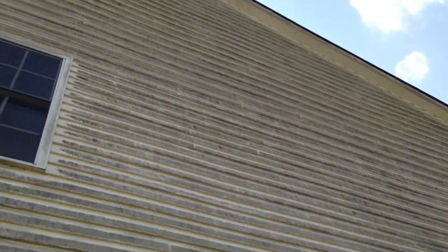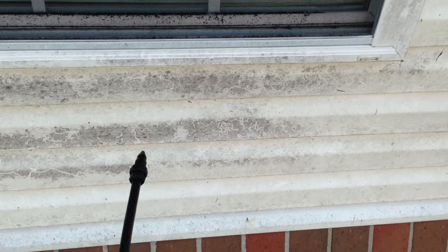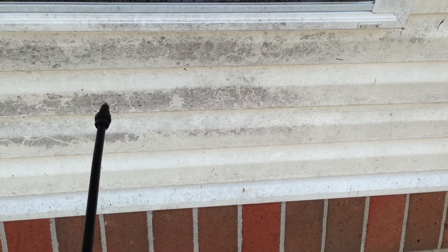A house in Frankfort, Kentucky with whiskey mold — whiskey fungus all over it. Demonstration number one right here; probably won't need number two or three. Just applying my solution at about the same ratio as it would be applied through my pressure washer at low pressure.